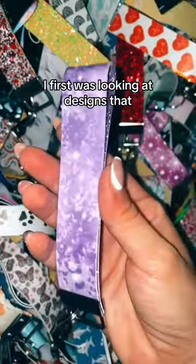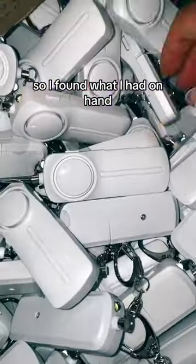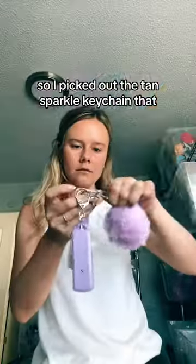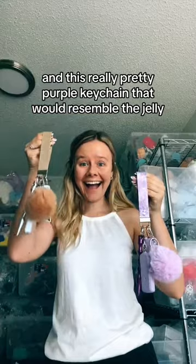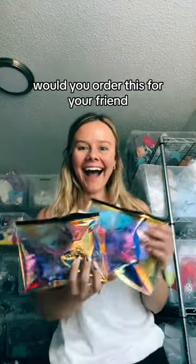I was first looking at designs that I could actually do for peanut butter and jelly, but I didn't find any that I liked. So I found what I had on hand — I picked out the tan sparkle keychain that would resemble the peanut butter, and this really pretty purple keychain that would resemble the jelly. I honestly think this looks like peanut butter and jelly, but comment below — would you order this for your friend?